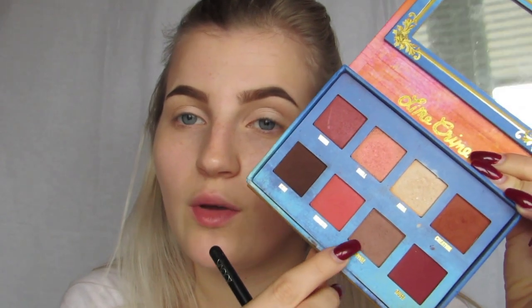Next I'm going to go in using the same brush, picking up this color here which is Divine, and I'm just going to start taking that into the crease.